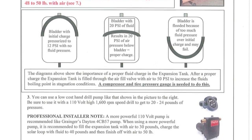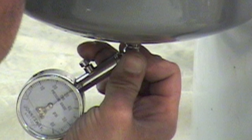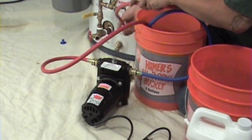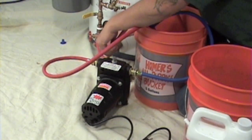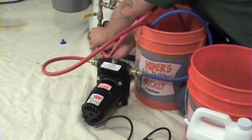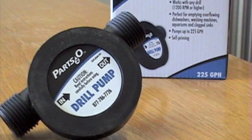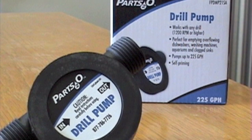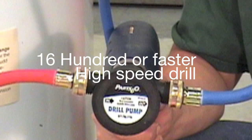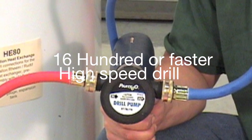It is vital to check the air pressure in the expansion tank before charging the solar loop. This is done by using a standard pressure gauge at the air valve on the bottom of the tank as shown. If you're using a high pressure professional pump like the Granger Dayton 4CB57 pump shown in this video, pressurize the expansion tank to 30 pounds. If you're using a low pressure pump such as a drill pump, be sure the air pressure is about 12 pounds, because a drill pump can only build up to 20 to 22 pounds of pressure on the fluid side when using a 1600 RPM or faster 110-volt high speed drill.